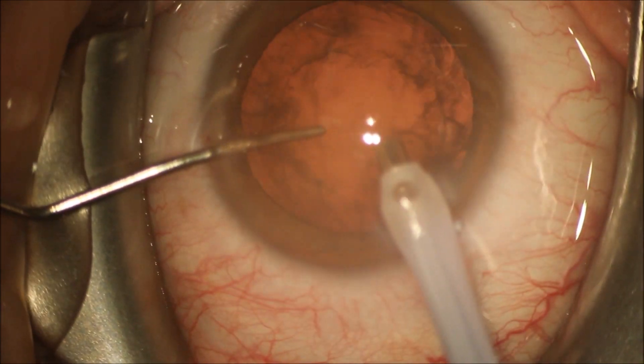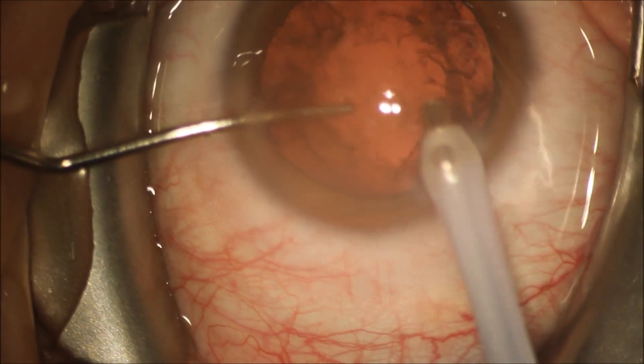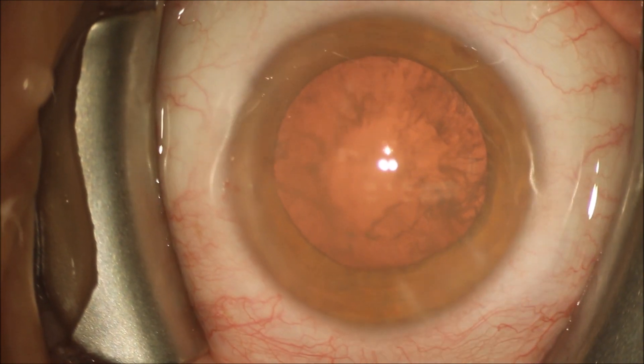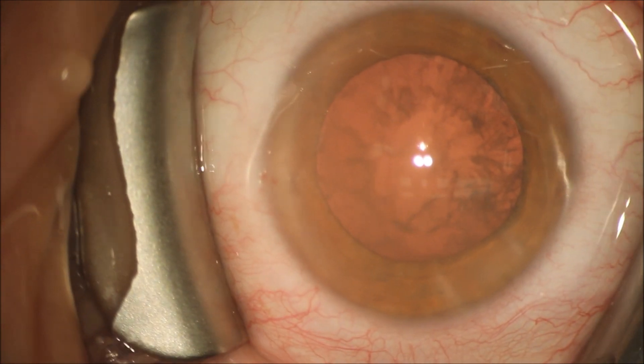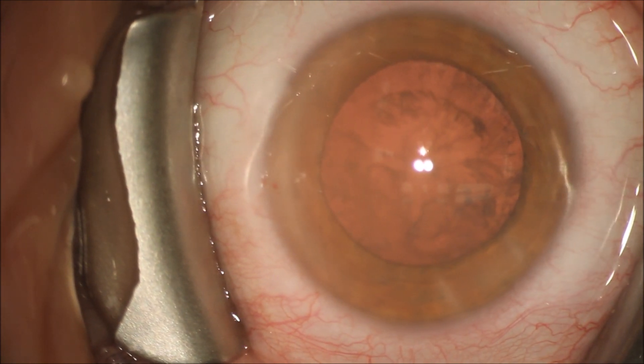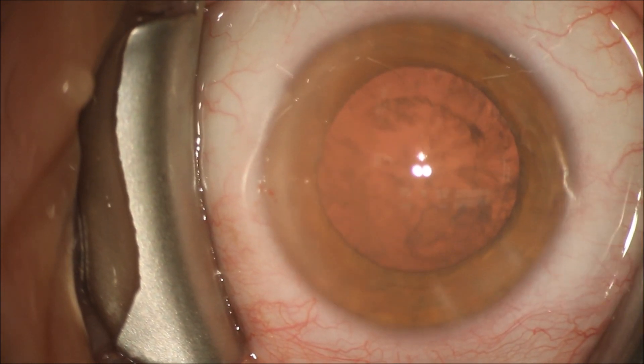You can see the cataract was very easily evacuated out of the eye in less than probably 30 seconds, and we're left with the cortex — the material that is more firmly adherent to the capsular bag where the cataract used to sit.